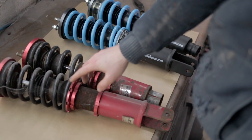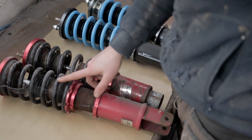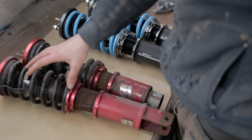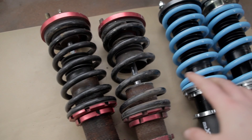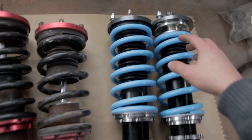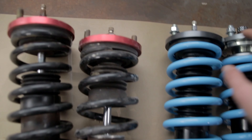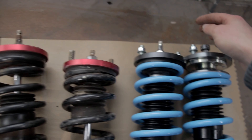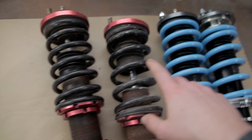This is the Maxspeedingrods basic set that they sold. I have similar ones on the car already — gold ones — but they're identical to this just except for the colour. So here's a closer look at the differences. The biggest thing I've noticed is the ball joint or the ball bearing up here, compared to this one which is just solid mounted. These both have dampening adjustments.